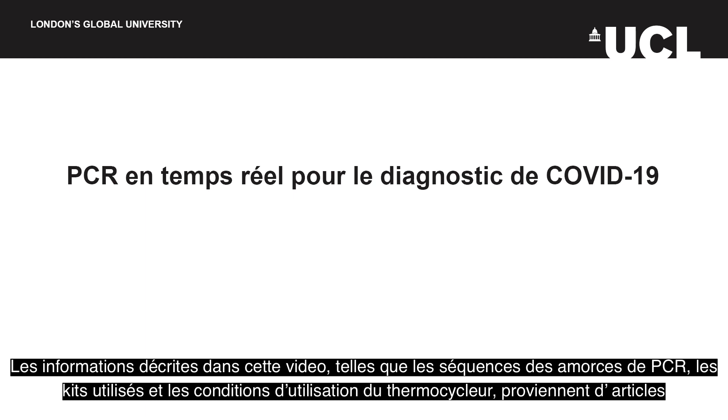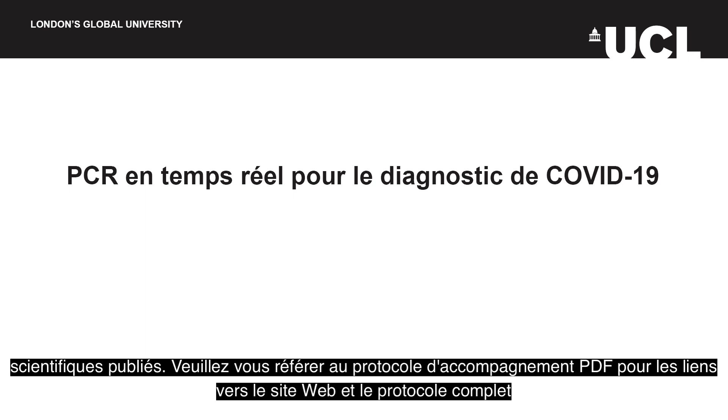The information provided in this video, such as the primer sequences, kits used and thermocycler conditions are from published papers. Please refer to the accompanying PDF for web links and the full protocol including specific volumes.